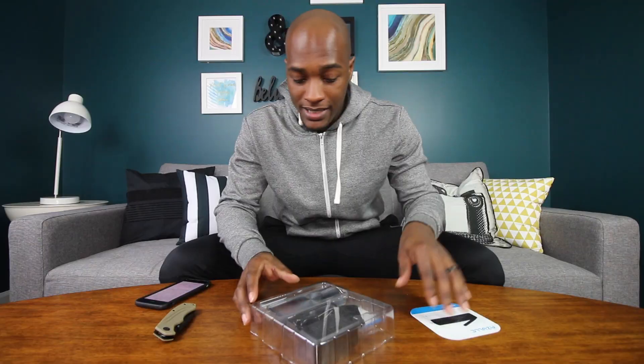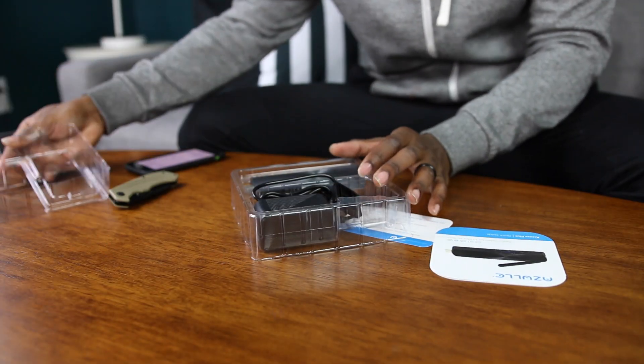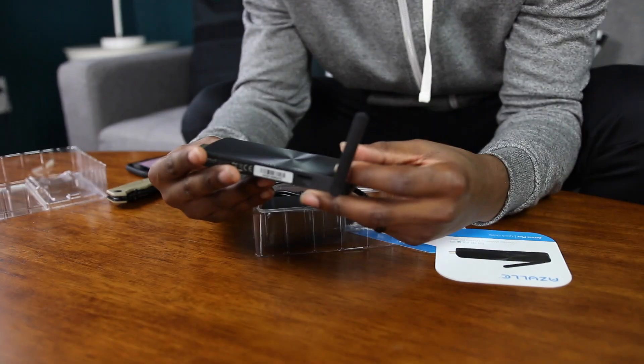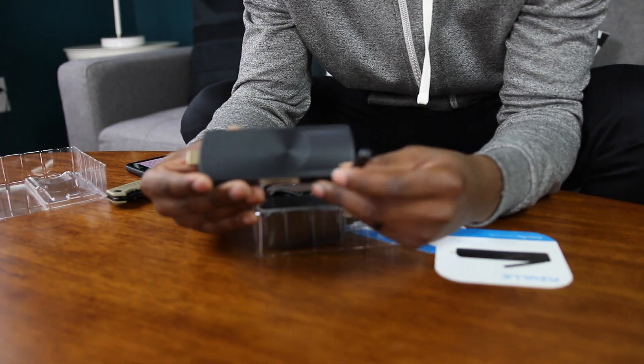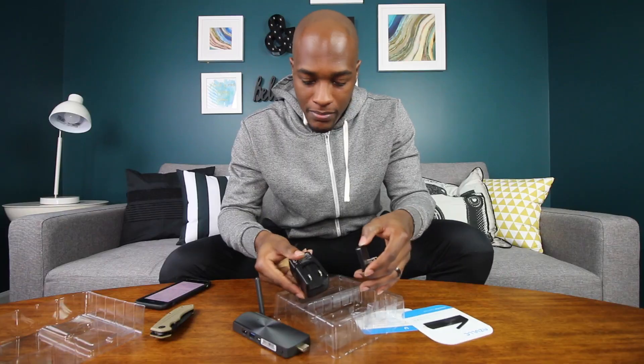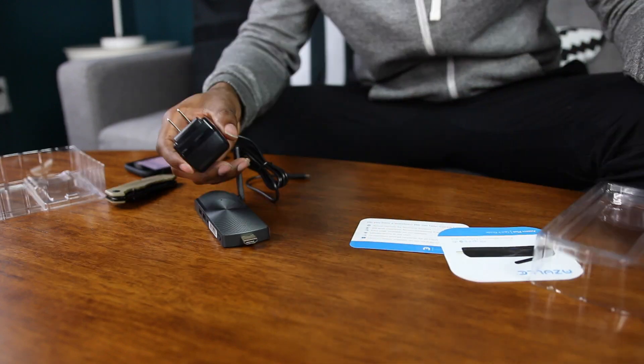There we have it — the Access Plus right here. It's pretty small. You have the ability to use this in the place of your PC. You can run applications, play games, and do all that just with this right here. That is the power cord, and it has the adapter for US outlets right there in the package.